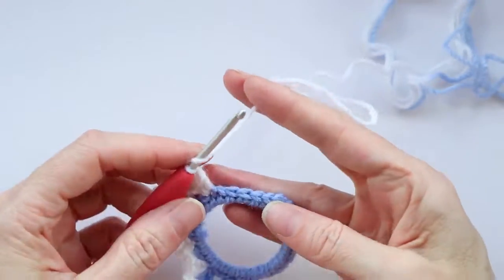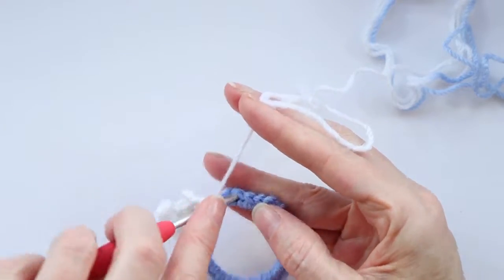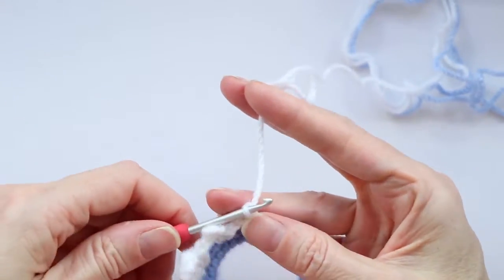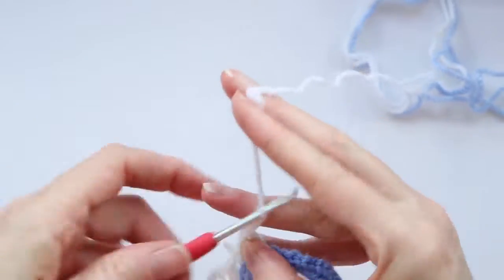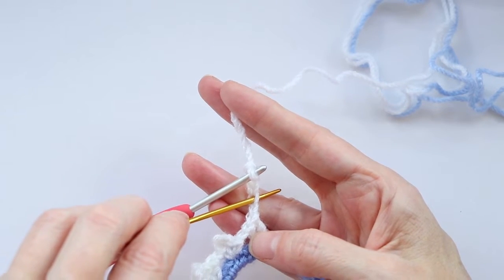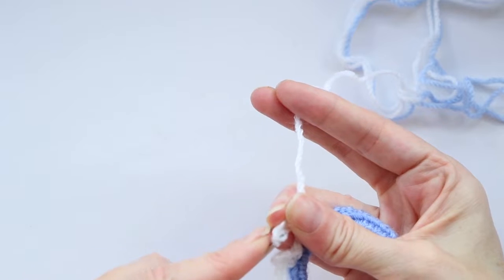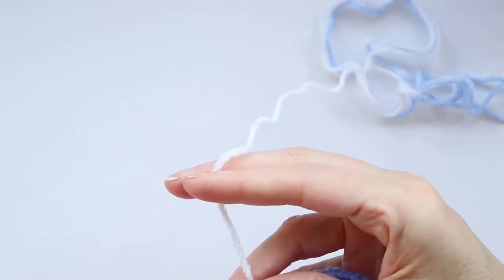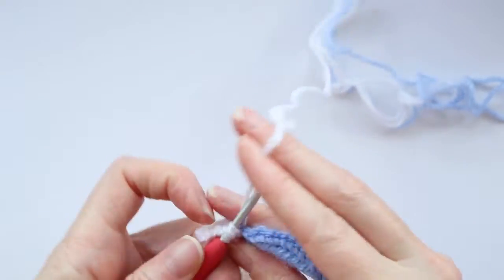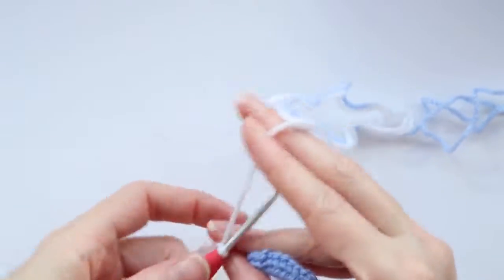Chain one to get your distance, and into the third stitch — a big bump, which is two double crochets. Chain five — one, two, three, four, five — slip stitch to the second chain to make a little picot. Chain one, and two more double crochets into that same stitch. Chain one, and into the third stitch again — a small bump. Single crochet, chain four, and single crochet. Chain one. And two more double crochets to finish off that big bump.